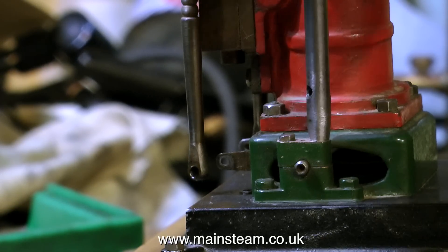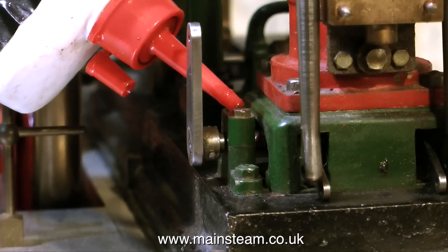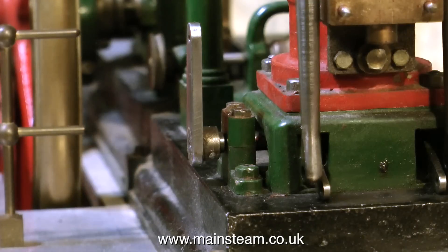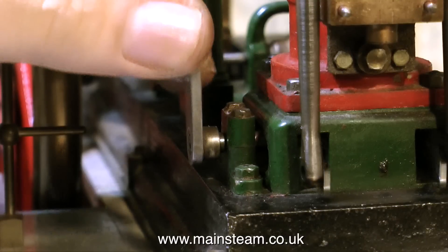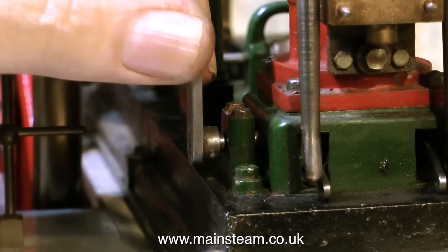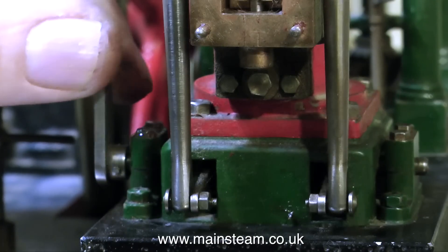Once the bearing caps were in place, I put a spot of oil on each bearing, and the whole thing is very free with no shake whatsoever. So this very important part of the renovation is now completed and all back together. Thank you for watching, I hope you found it useful.